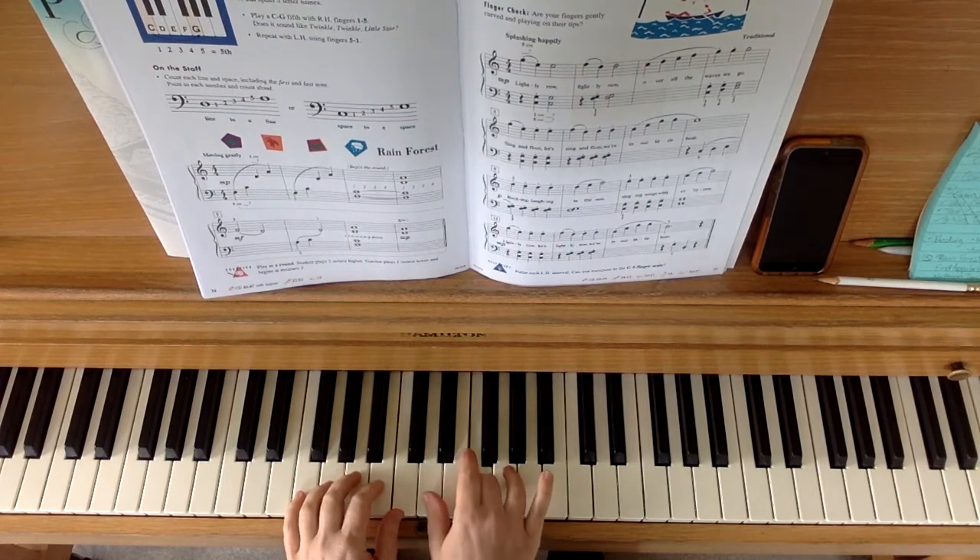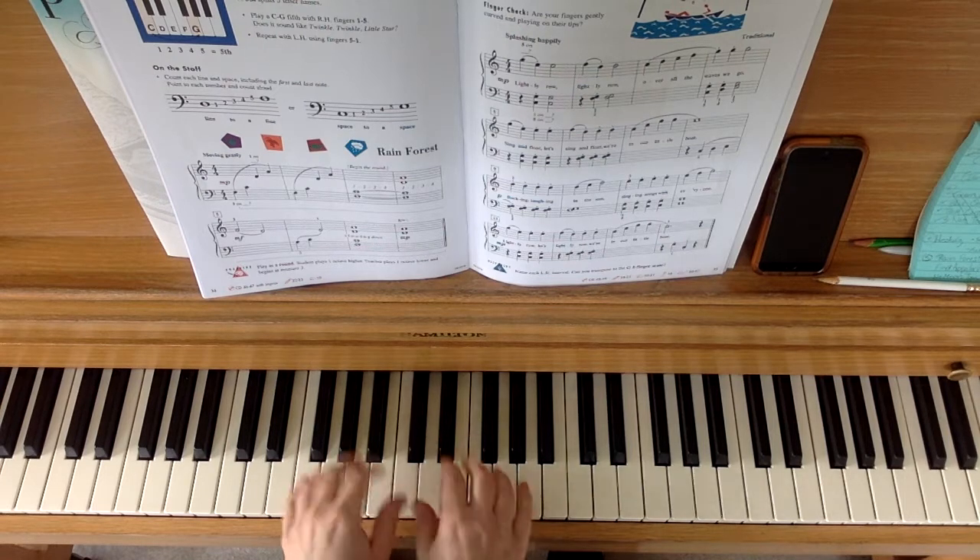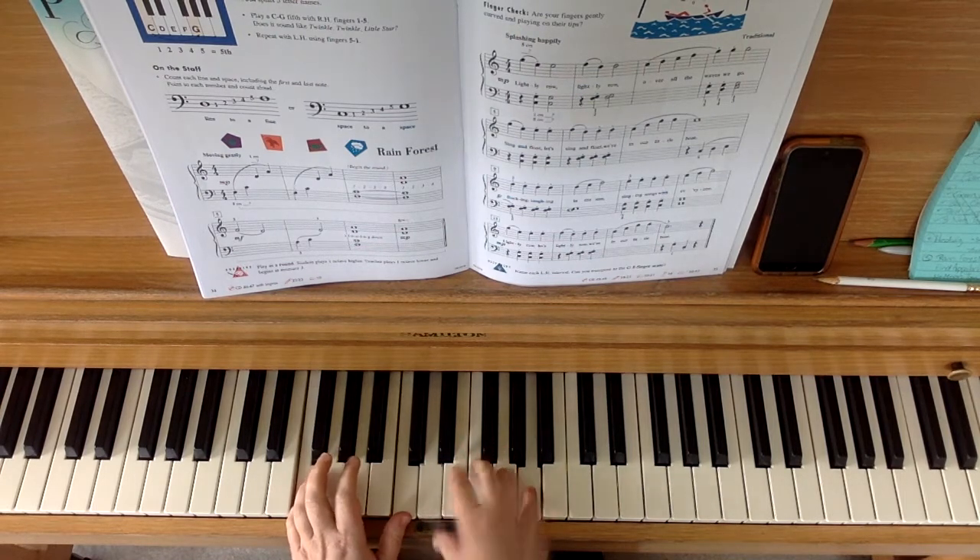Then we play our third fingers. Then play our fifths together, and then the right hand moves up.